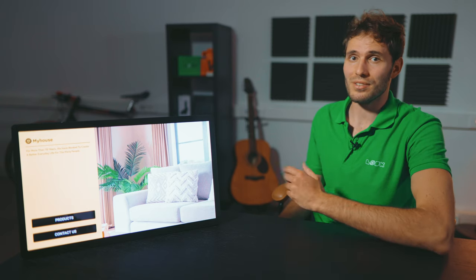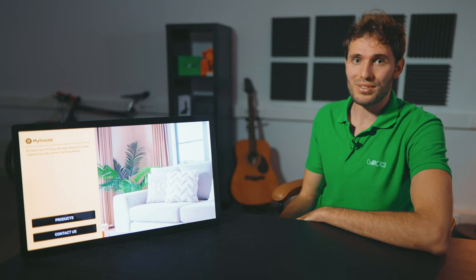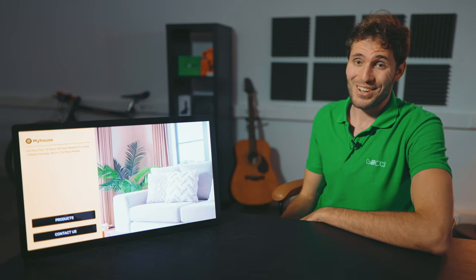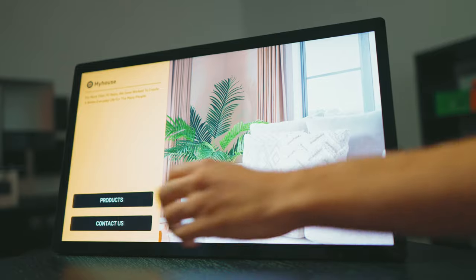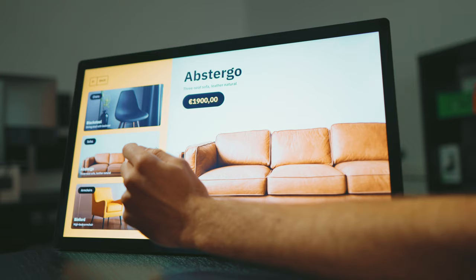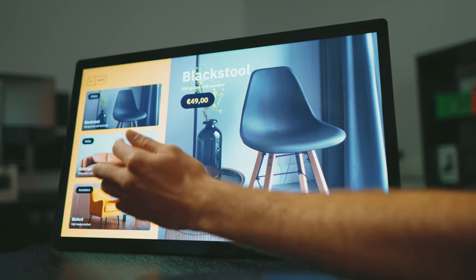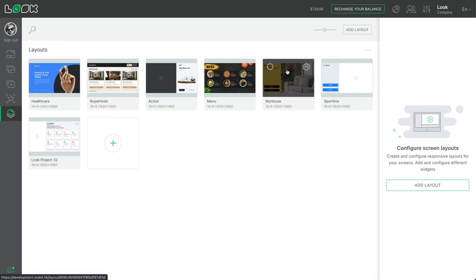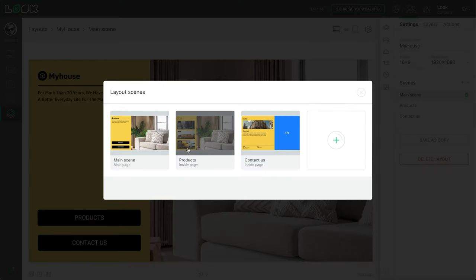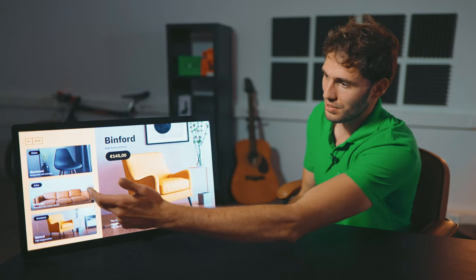Let's start with how a self-service information display might look in a furniture store. You're not able to place all items from your warehouse into your showroom, but your screen is. Customers will appreciate the opportunity to independently browse the full range, characteristics, and prices of your products. In the Look CMS it's really easy to swap from one item to another, see the price, and any change will instantly appear on your display.